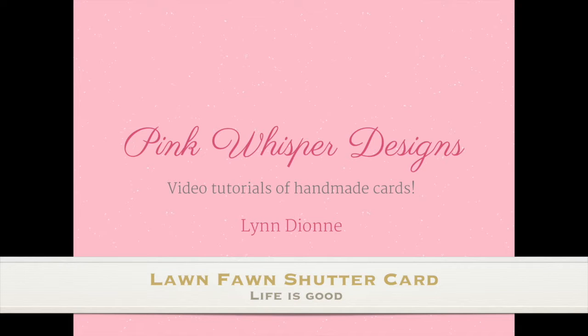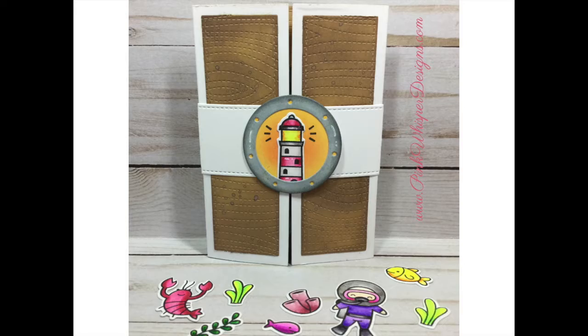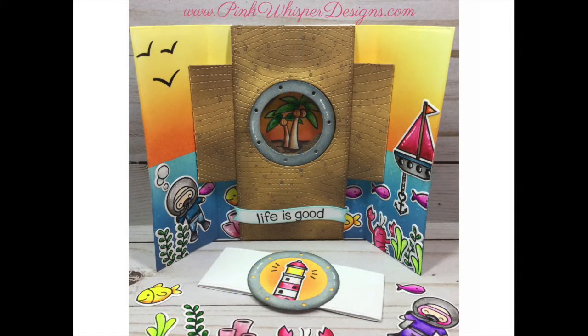Hi everyone, it's Lindy here from Pink Whisper Designs. Today we're going to be making a really fun shutter card. So let's go ahead and get started.